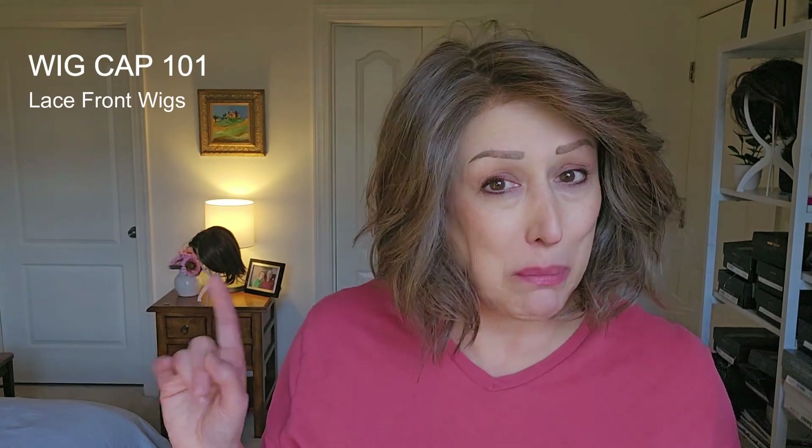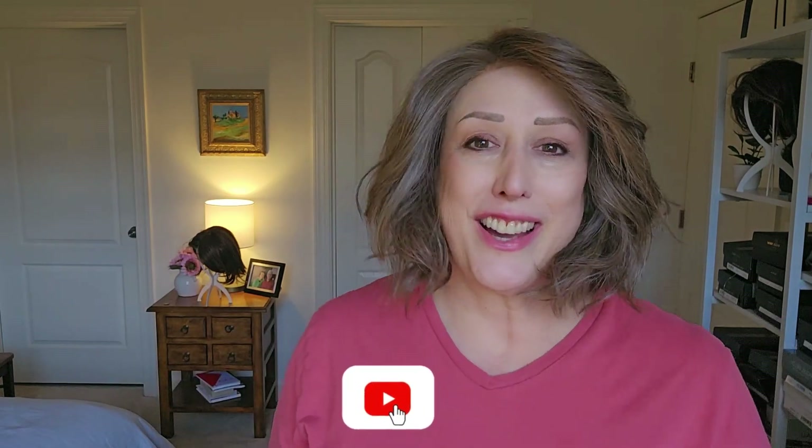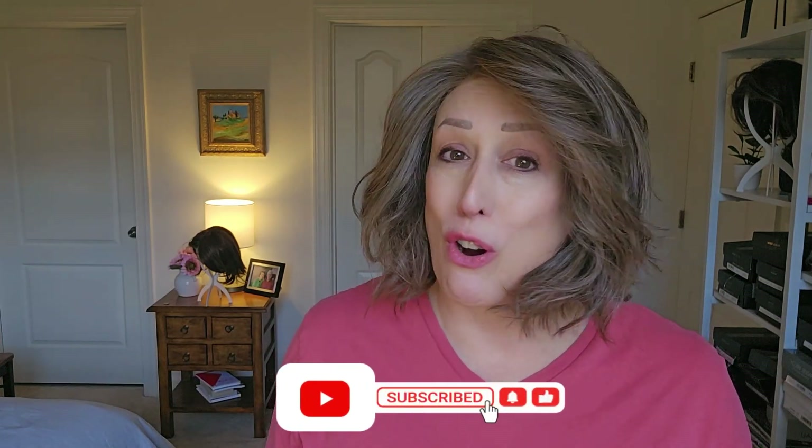Hello everybody, this is Wigcap101 and we're talking about lace front wigs today. Before I get started, go ahead and click the subscribe button below. You're also going to want to follow us on Instagram — it's Cloud9 underscore wigs — and join our private Facebook group, which is Cloud9 Wigs Share and Support Group. The links will be below, so you're all good. Let's get started.